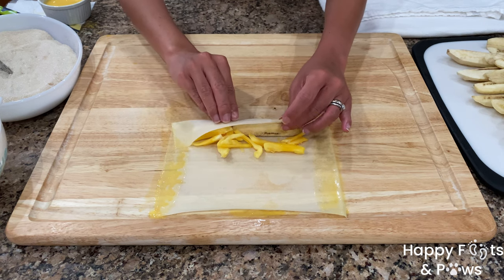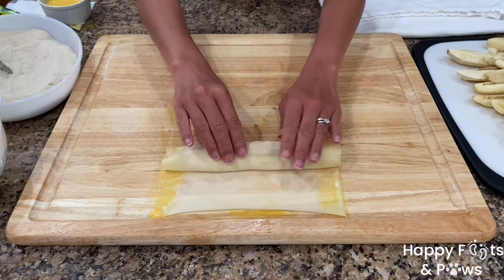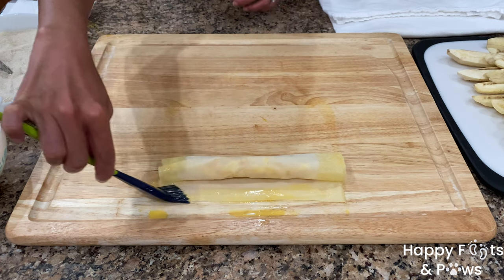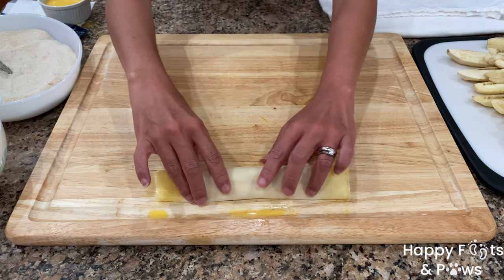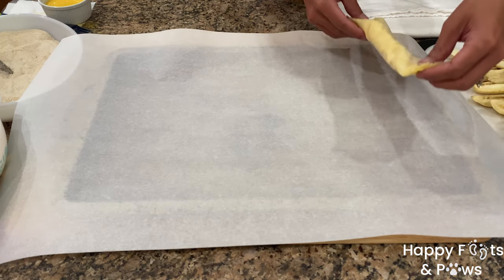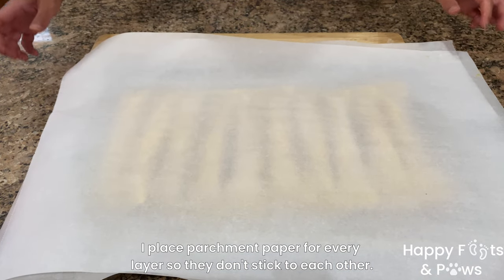Gently lift the end closest to you to roll firmly. Stop three-quarters of the way while pressing both ends to seal. Brush the remaining wrapper with more egg wash, then continue to roll firmly to seal. Make sure both ends are also sealed. Place it on a parchment-lined baking sheet. I was able to make 2 dozen uncooked banana lumpia.